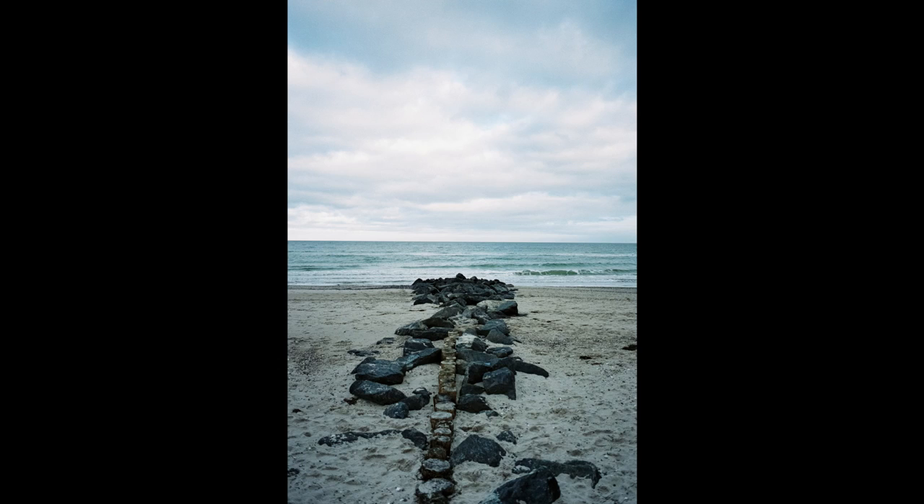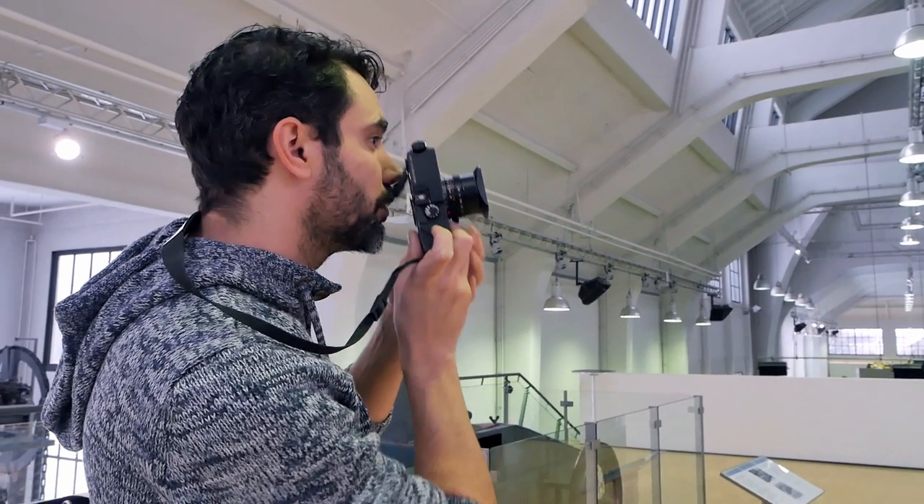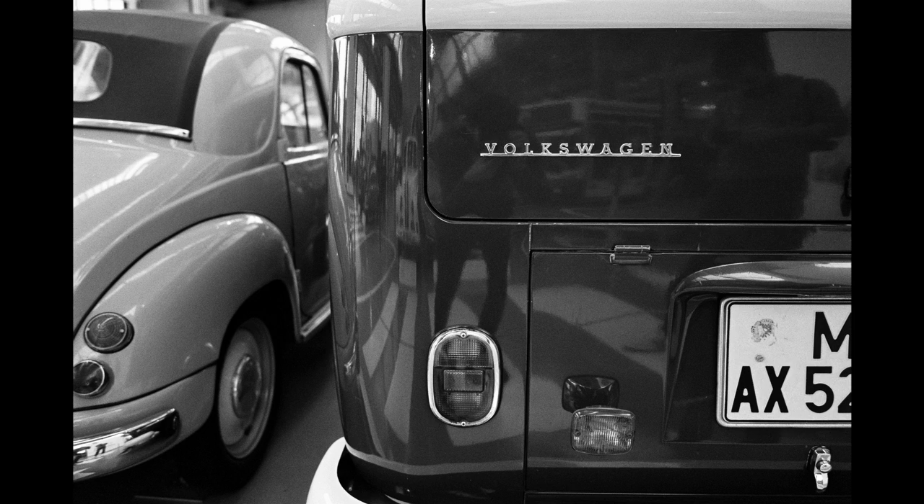I've tested this lens extensively in the last couple of weeks, and also one time during a photo walk together with Jules, which took place on a very cold and snowy day. We went inside a traffic museum and shot the lens there using black and white film. This video will cover some of those images as well as other images I've taken. So without further ado, let's dive in and take a closer look at this beautiful lens.